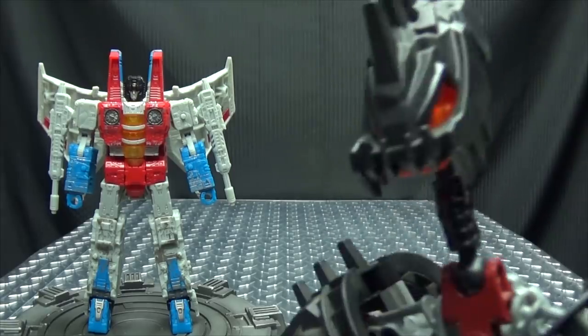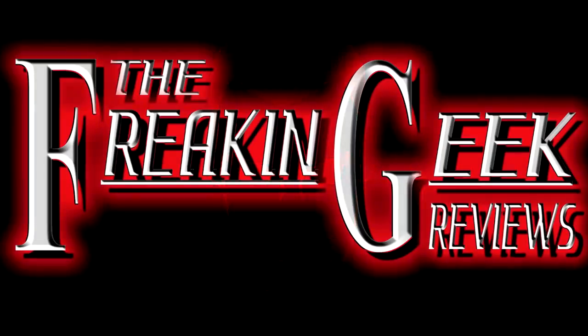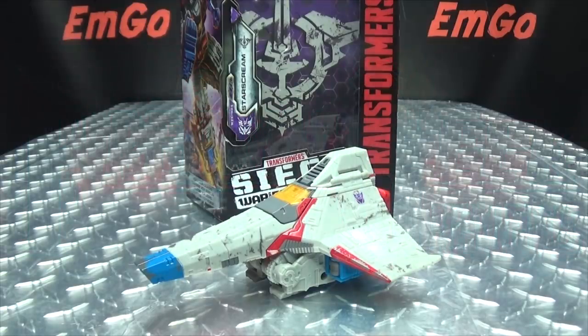New Screamer, same backstabbing attitude. Hey, what's up my peoples, Emgo here, the freaking geek himself, and today we will be reviewing the Transformers Siege Voyager class Starscream.